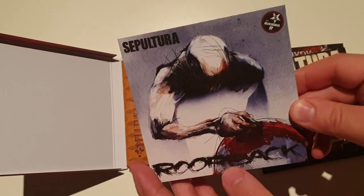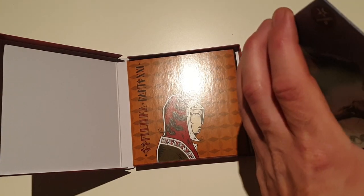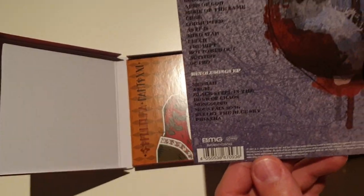The third one is Roarback. Nice one. Let's see the tracklist.